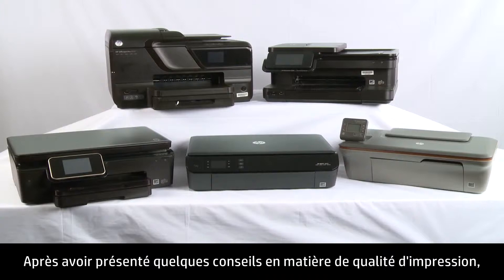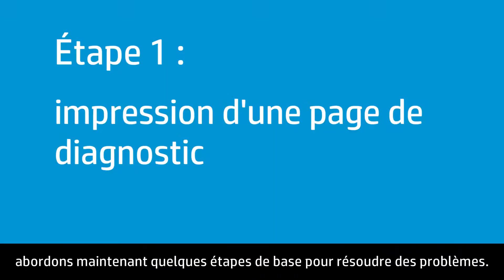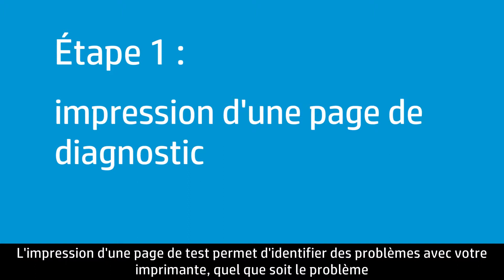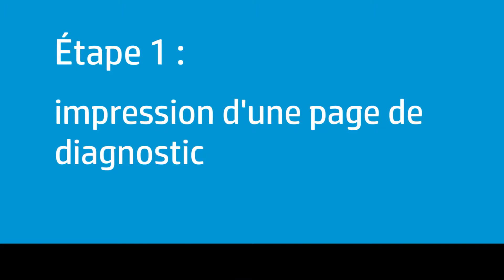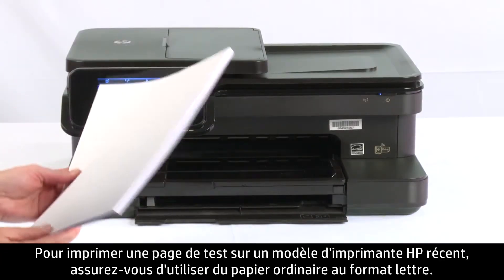Now that we've covered a few tips for quality printing, we can walk through a few basic troubleshooting steps. Printing a test page helps you isolate problems with your printer from any issues you might have with your PC, your software application, or the file you are printing.